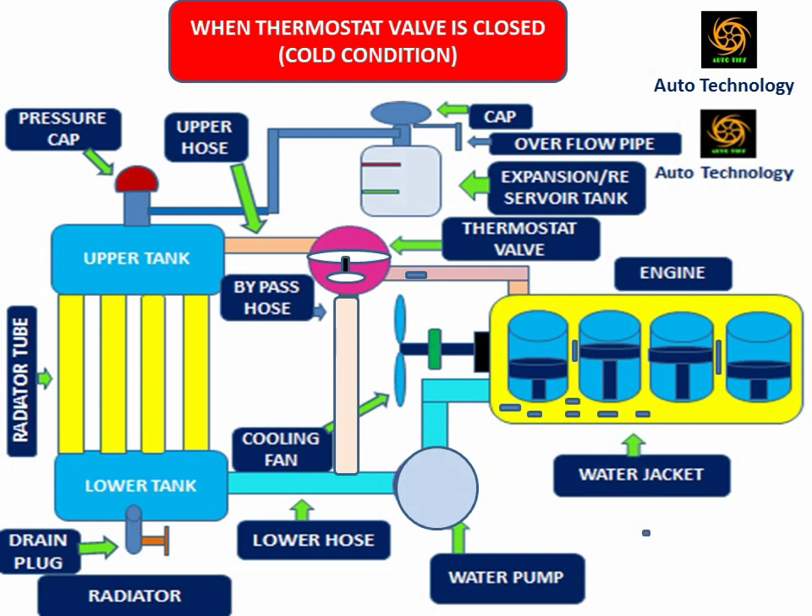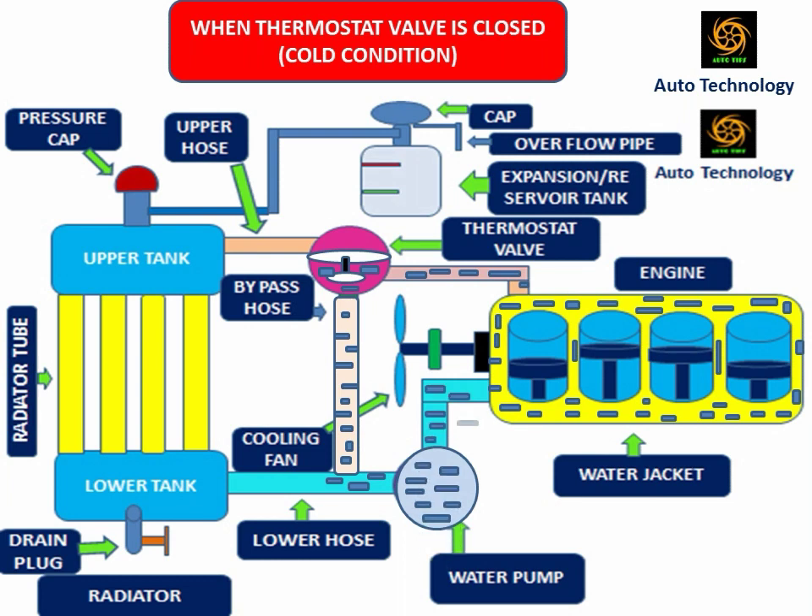In cold condition of the engine, the thermostat valve is closed. In this condition, the thermostat valve allows the cold coolant to go through the bypass hose. When the engine is started after a long rest period or in winter season, the coolant temperature is much lower than the engine working temperature. The cold coolant is circulated through the engine jacket, thermostat valve, bypass hose, and water pump. To reach the engine working temperature in a short time, this circulation is important to increase the coolant temperature quickly. Because engines produce maximum power at engine working temperature. In this condition, the cooling fan and radiator have no function.